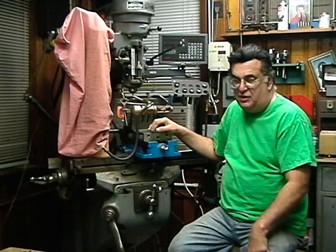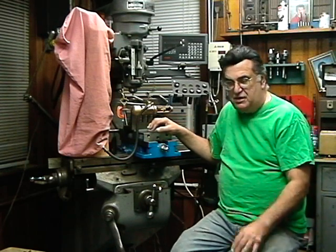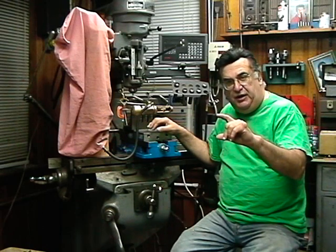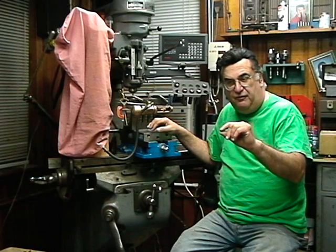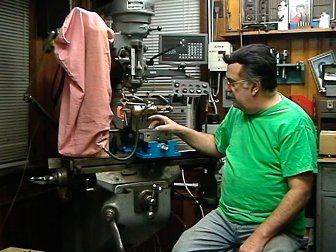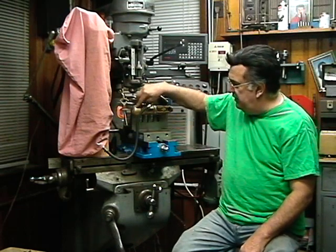On a locomotive I provide a takeoff point — it's not a good idea to take it from the blowdown because that's a little too close to the mud ring. When I build the boiler with the anticipation of using a power reverse, I weld a bushing several inches above the mud ring as a takeoff for that purpose. I have one on the 1361 ready to go.